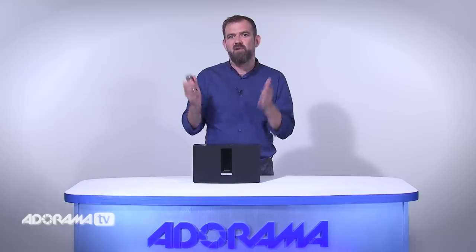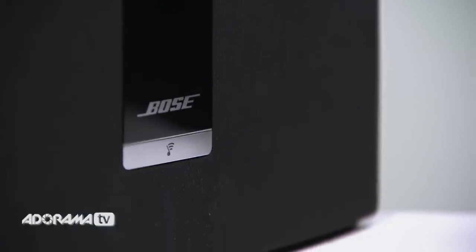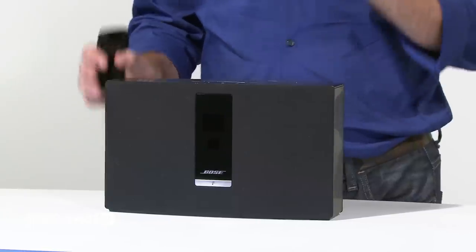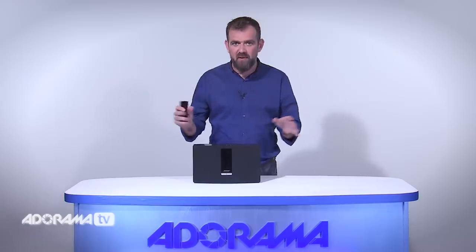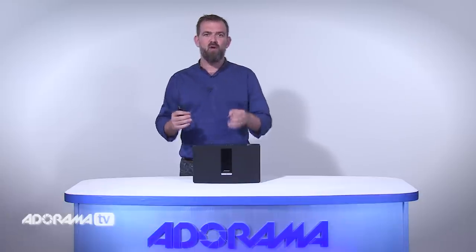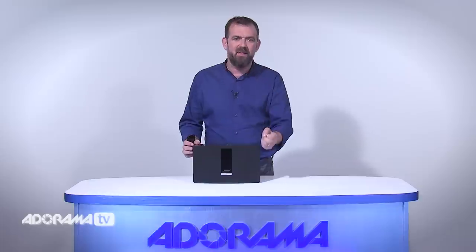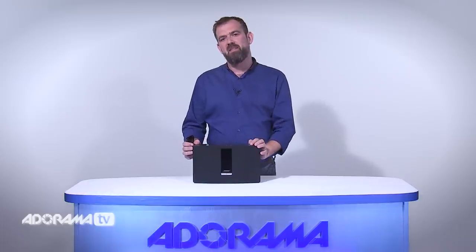So what makes the SoundTouch Wi-Fi music system so special? Well it's simple to use, it's intuitive, and it's beautiful to look at. Enjoy wireless access to internet radio, Pandora, and your music library — all right at your fingertips. No computer, no tablet, or no smartphone needed. Plus you'll be treated to rich full-range sound that brings your music to life. There's an amazing depth and warmth to the sound of the system. It's a great Wi-Fi choice.